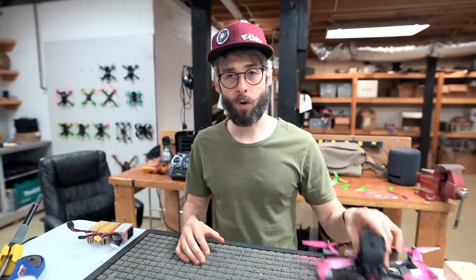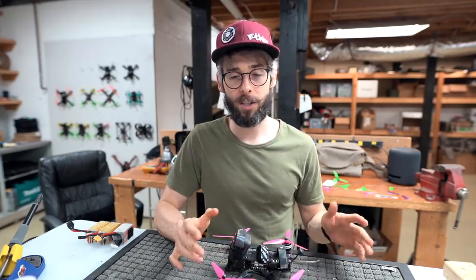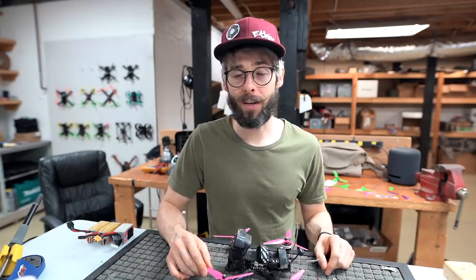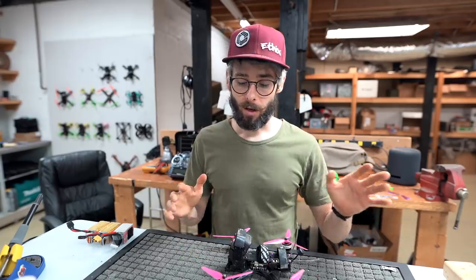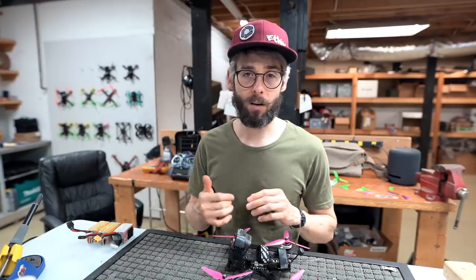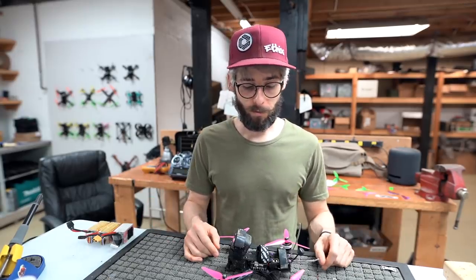What's up guys, thanks for joining me today. We're gonna be talking about batteries, quads, radios, and goggles - just general maintenance of making your quad airworthy. I'll run down how I keep my aircraft up to par over the lifetime of whatever component or gear we're talking about. We'll cover quads, carbon fiber, electronics, and what to check to make sure everything is airworthy and ready to go.